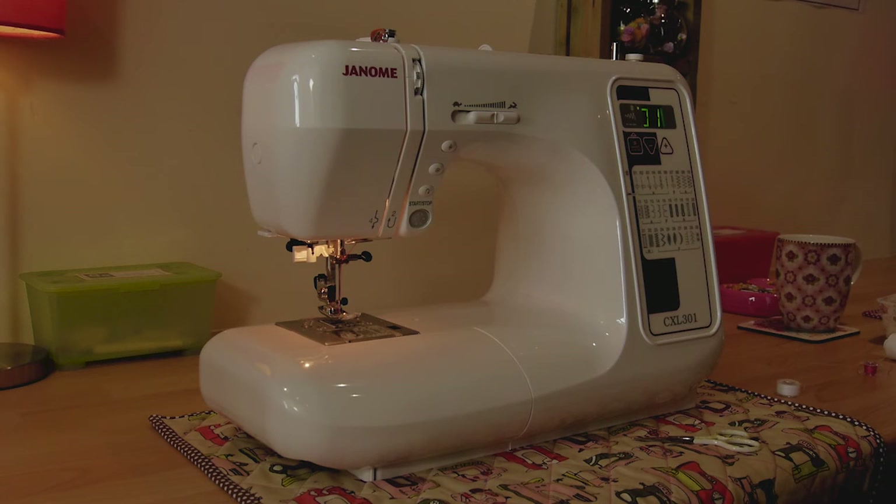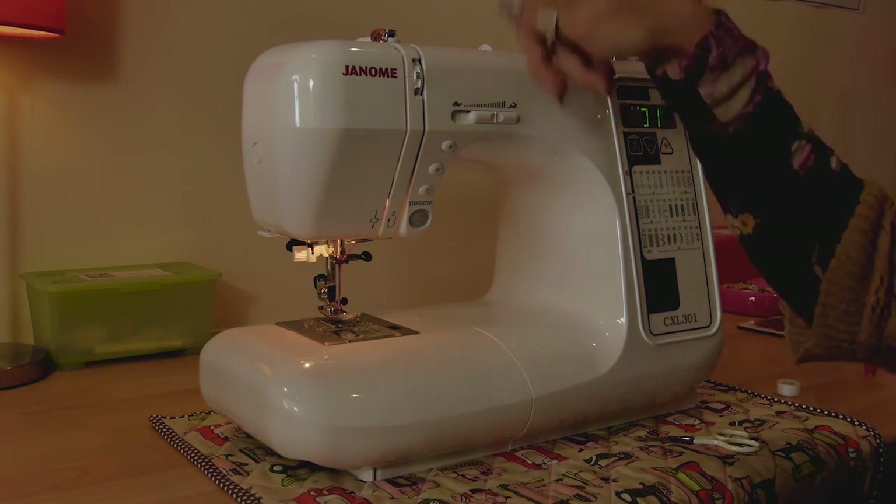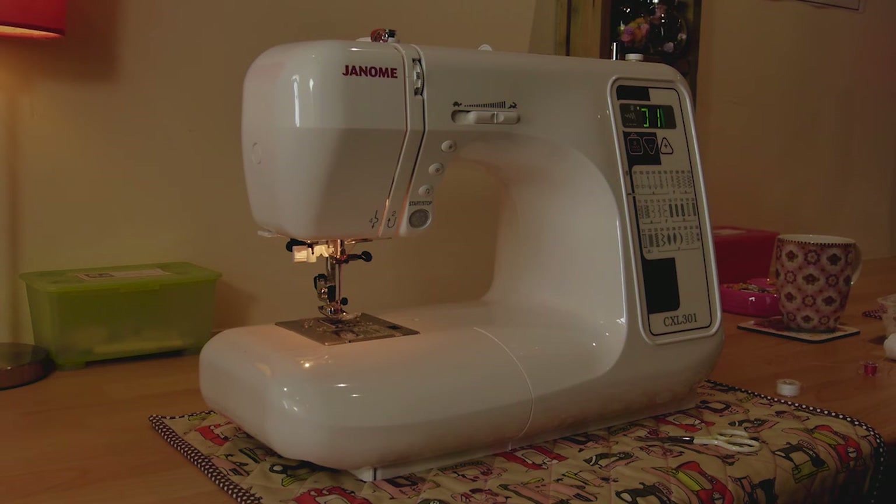That's the top of our machine threaded. Sometimes it's easy to think of it as a big capital N, and that tends to be the way that most sewing machines thread - even really old dated machines.